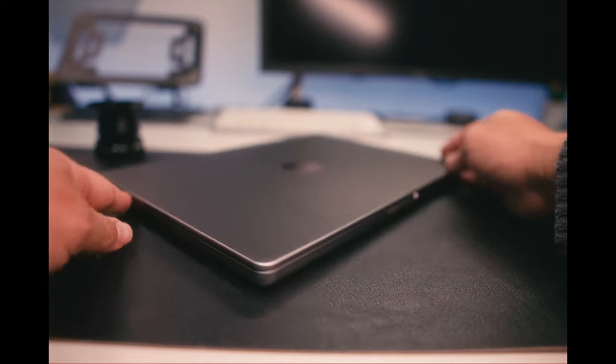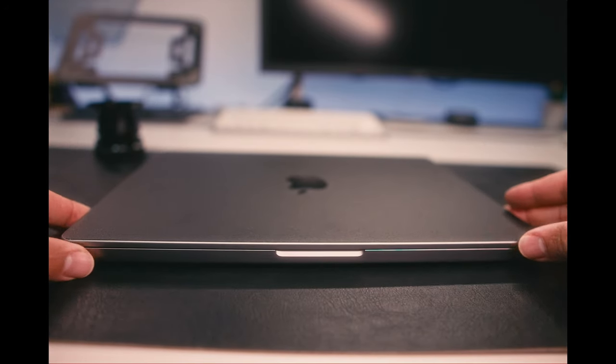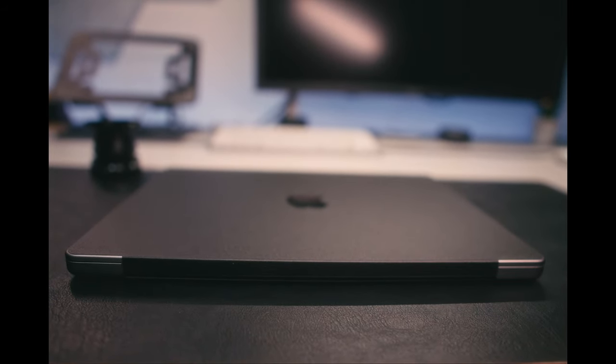It is unfortunate that the skin is only covering the top and the bottom surface. The only con about using a skin to protect your laptop is that you can't cover the edges, the side surface, or the front. There is a little flap that goes over on the back, but that's not going to provide any protection. Basically, you're just covering the top and the bottom from scratches.